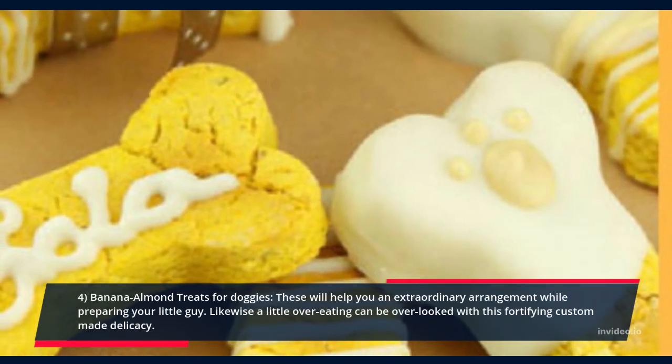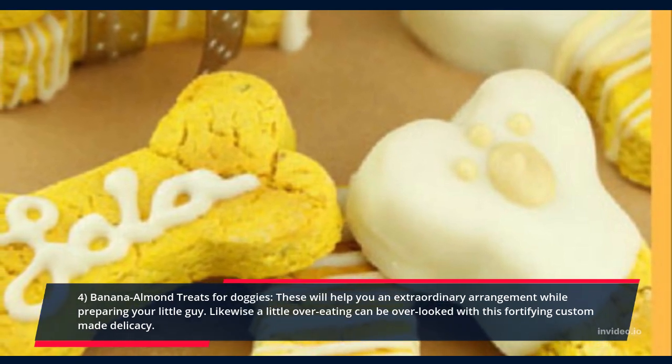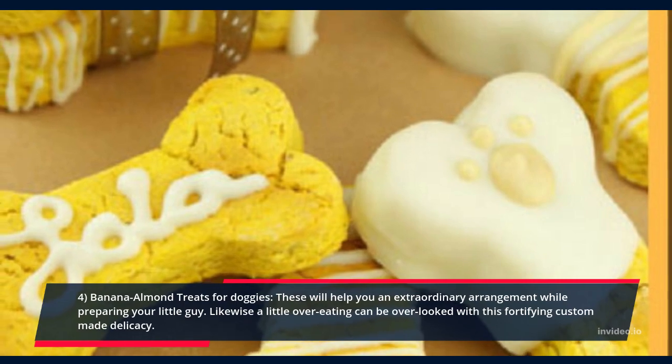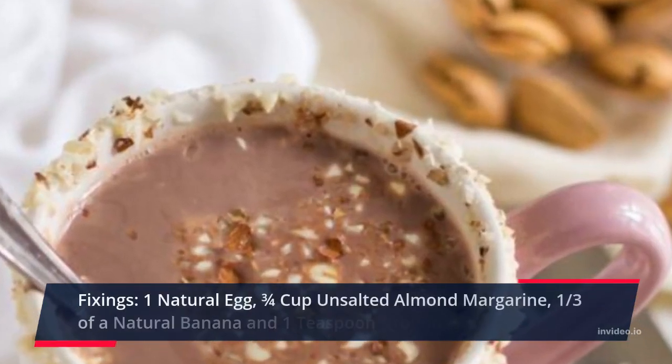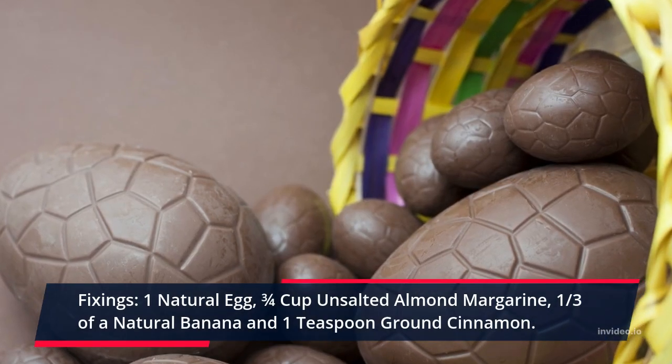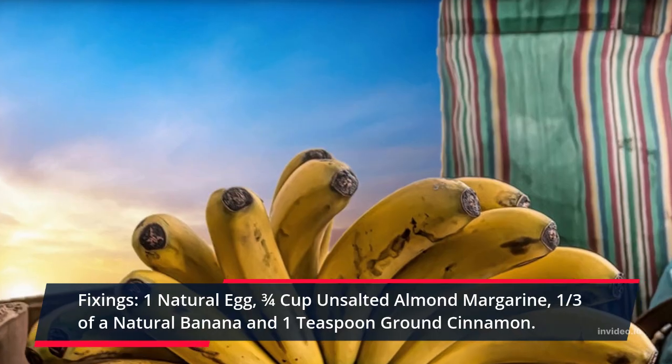Recipe 4: Banana Almond Treats for Puppies. These will help you greatly while training your little dog. A little overindulging can be overlooked with this wholesome homemade treat. Ingredients: 1 organic egg, three-quarters cup unsalted almond butter, one third of an organic banana, and 1 teaspoon ground cinnamon.